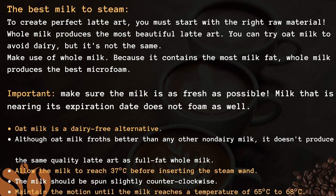Some points to remember. Oat milk is a dairy-free alternative. Although oat milk froths better than any other non-dairy milk, it does not produce the same quality latte art as full fat whole milk. Allow the milk to reach 37 degrees Celsius before inserting the steam wand. The milk should be spun slightly counter-clockwise, and maintain the motion until the milk reaches a temperature of 65 to 68 degrees Celsius.